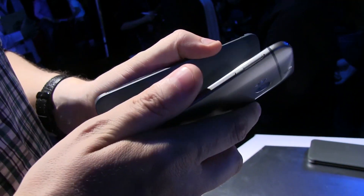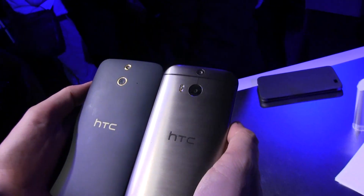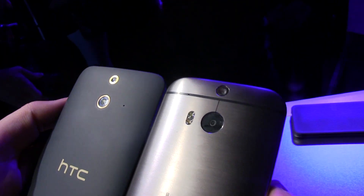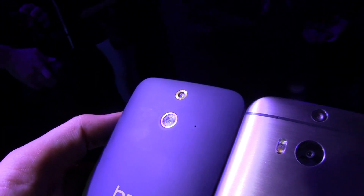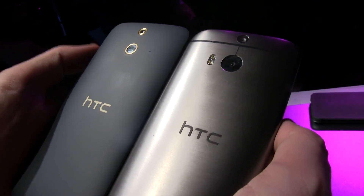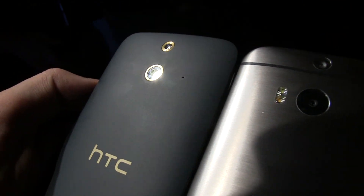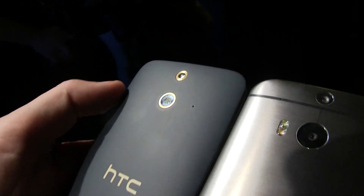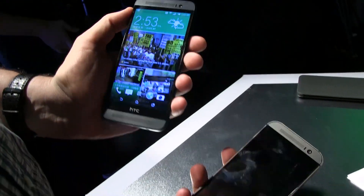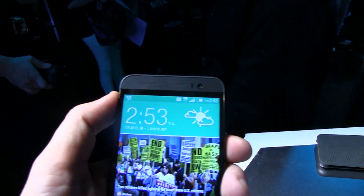There are also some differences when it comes to the cameras. We don't have dual lenses on the back, so you won't be able to do the 3D effect. But instead of using the 4-megapixel ultra-pixel camera technology, they went back to the same camera of the HTC Desire 816, which is a 13-megapixel one. And it also sports a 5-megapixel camera on the front, so if you're interested in selfies, that's definitely a pretty cool device.